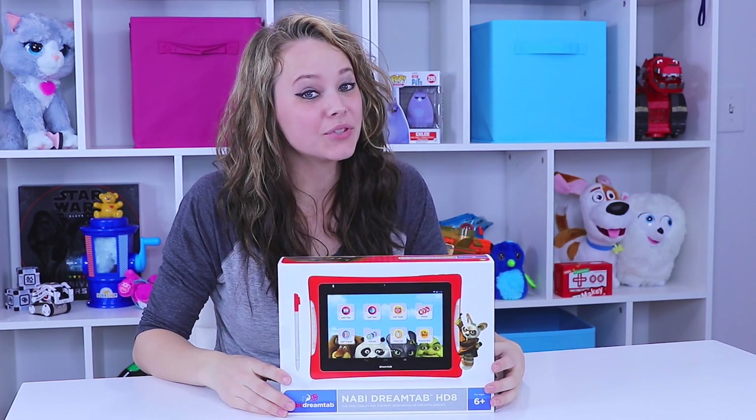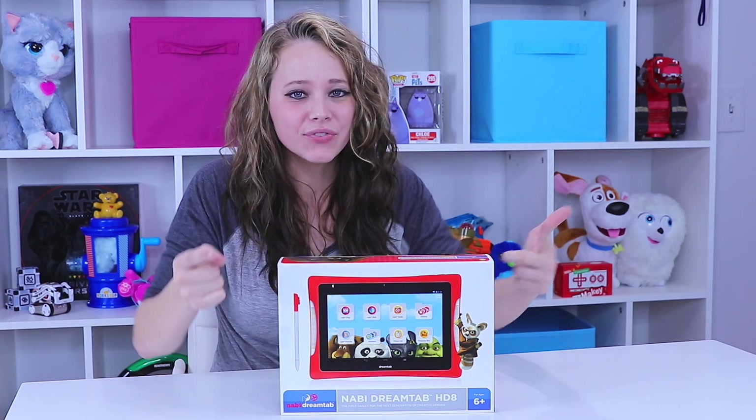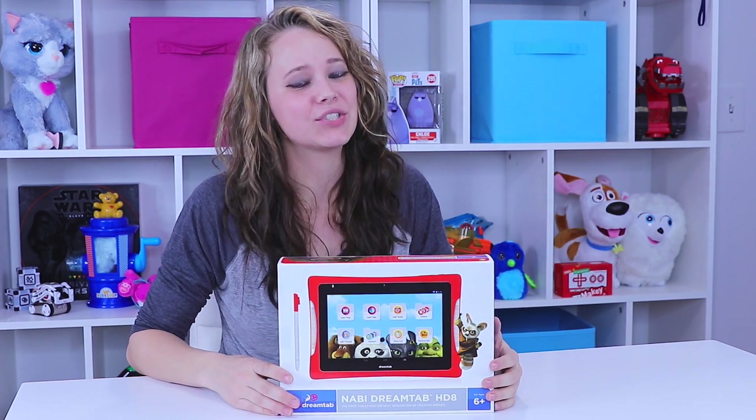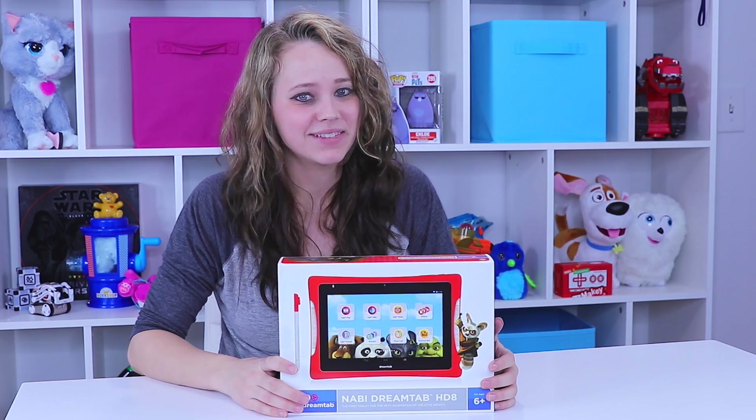Hey there everyone, Kelsey here with Toy Notes and welcome back. More kids' tablets, more reviews for you, and lots more fun here at ToyNotes.com. So make sure you hit subscribe now so you don't miss it.